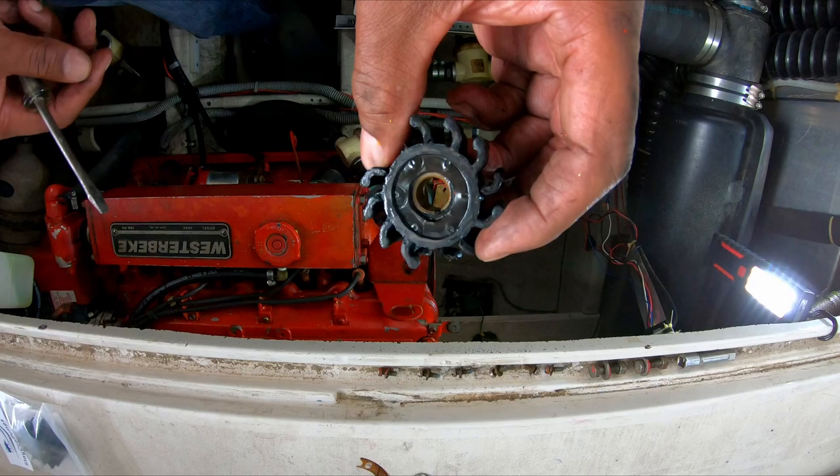So what do you do when the impeller on your generator is not pumping water anymore? You change it yourself. Let me show you how.